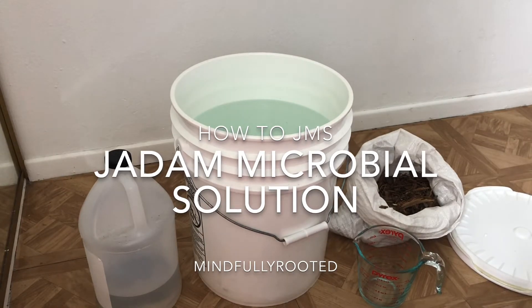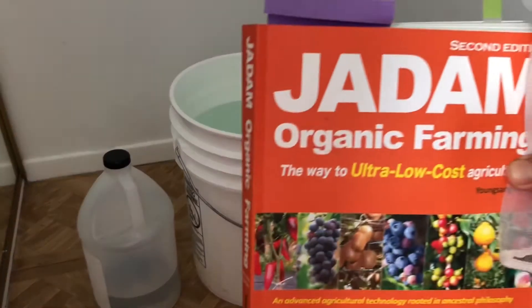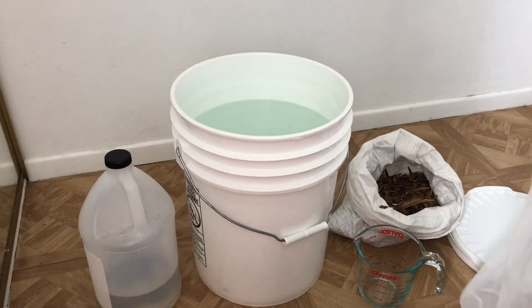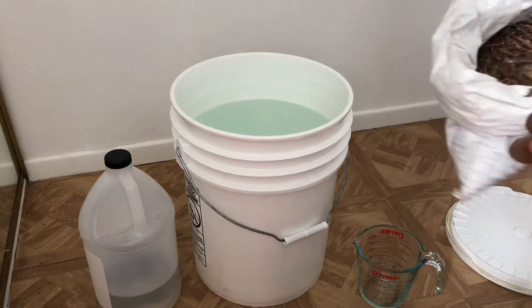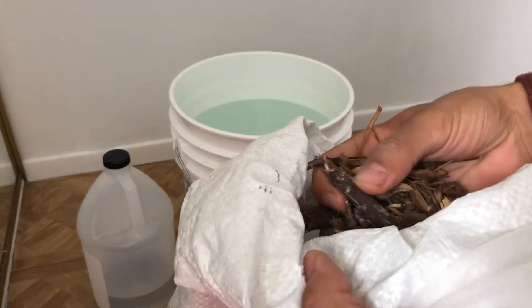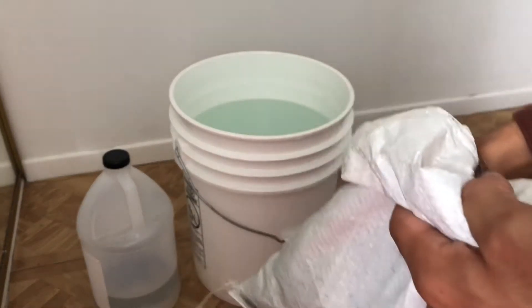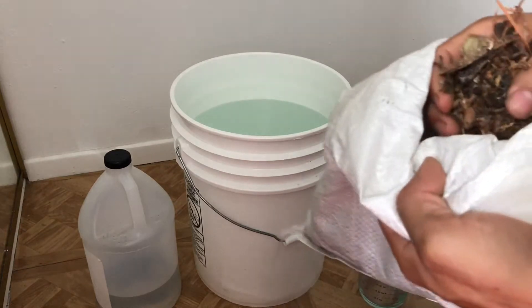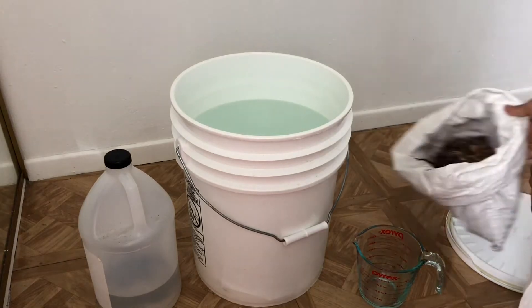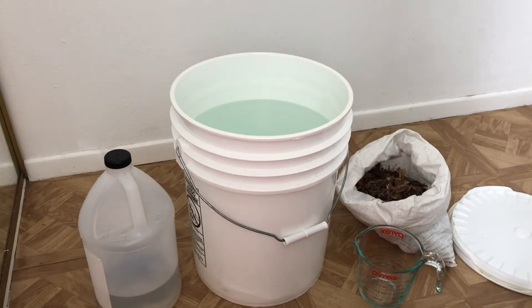If you haven't picked up the book, I would highly recommend getting it — it's pretty eye-opening. Basically, what we're going to be doing is culturing microbes in an anaerobic solution using Jadon's version of IMO, which is leaf mold. I collected some material from underneath a tree that has a bunch of mycelium and microbes all over it.